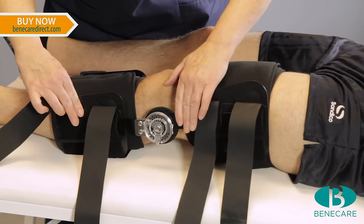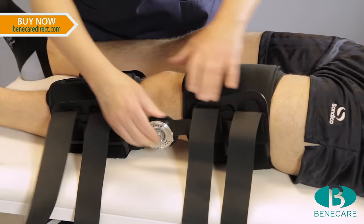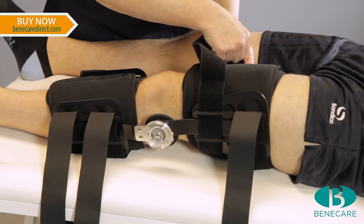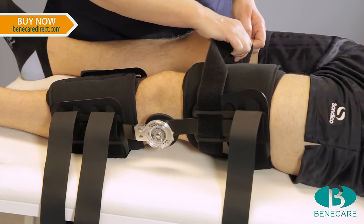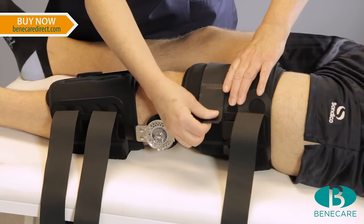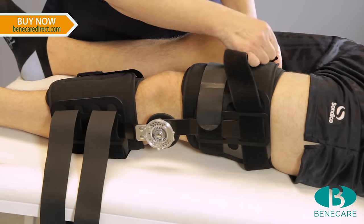Check the position again before securing the straps. Once you are happy with the position, secure the brace to the leg using the circumferential straps, starting at the proximal aspect and then the distal.